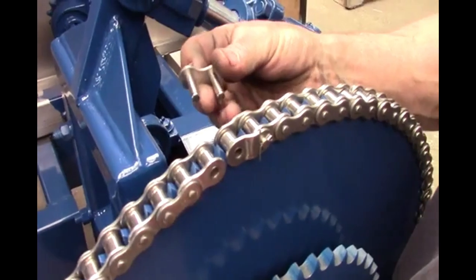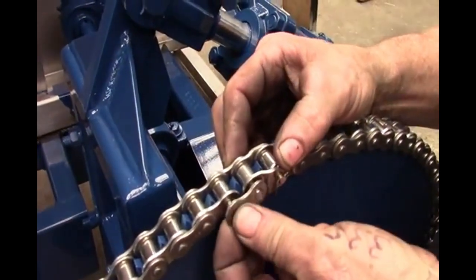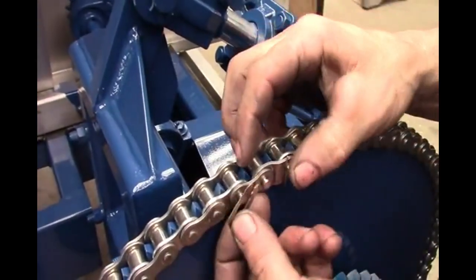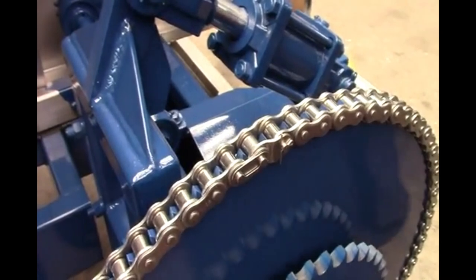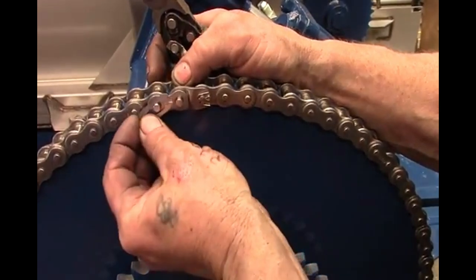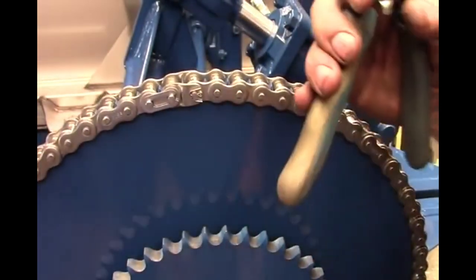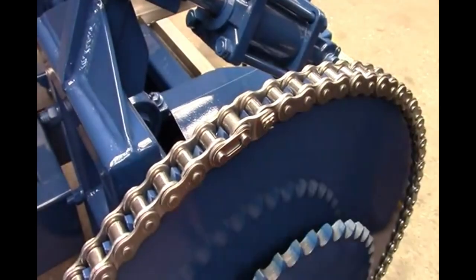A connecting link is then used to secure the offset link to the main chain. Using the right technique to add the clip makes the process easy. Place the knob in the center of the clip, rotate, and using the pliers snap it securely into place. Make sure that both ends of the cotter pin are secured.